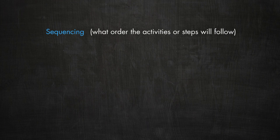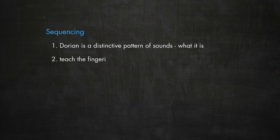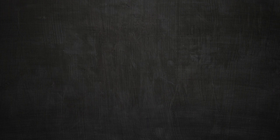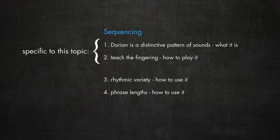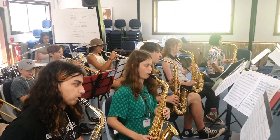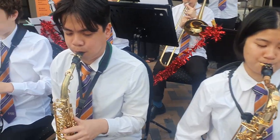Sequencing for this unit of work: 1. The Dorian scale as a distinctive pattern of sounds. 2. Fingering. 3. Rhythmic variety. 4. Phrasing. Tone is an ongoing concept taught from the very beginning and constantly reinforced through every activity we take a student through.